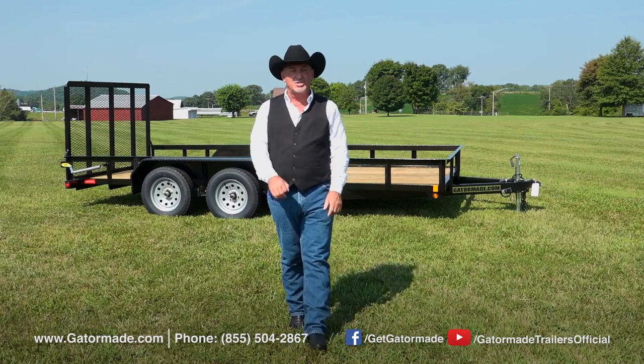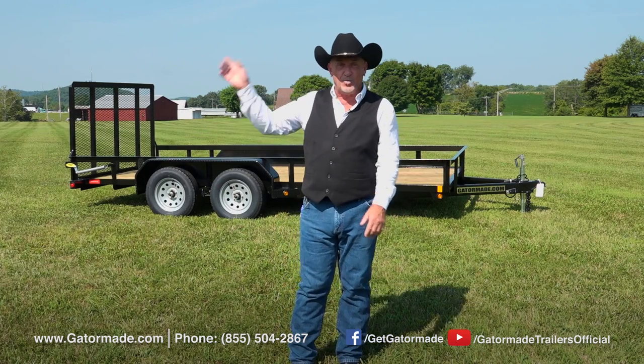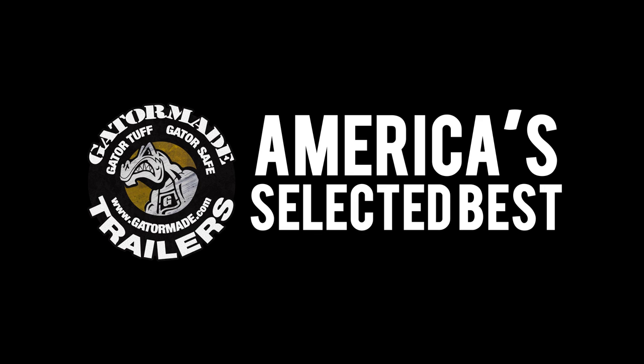Rick Barker for Gator Made Trailers. Thank you for letting us show you our great line of trailers today. We hope you get to own one soon. Gator Made — America's selected best. To learn more about our big muscle professional grade trailers, visit GatorMade.com and find us on Facebook and YouTube.